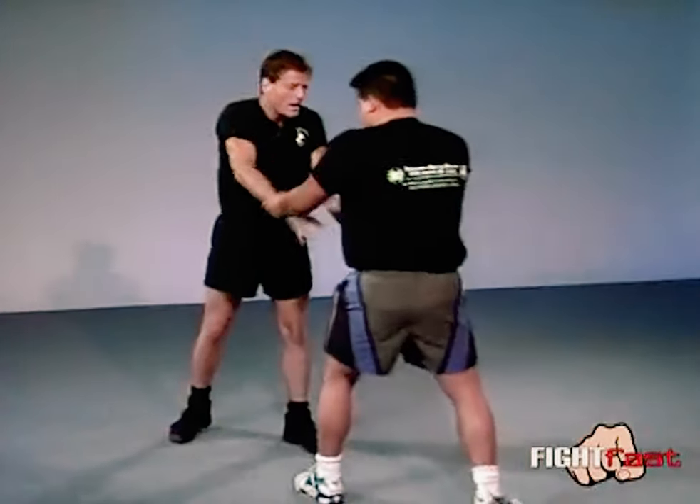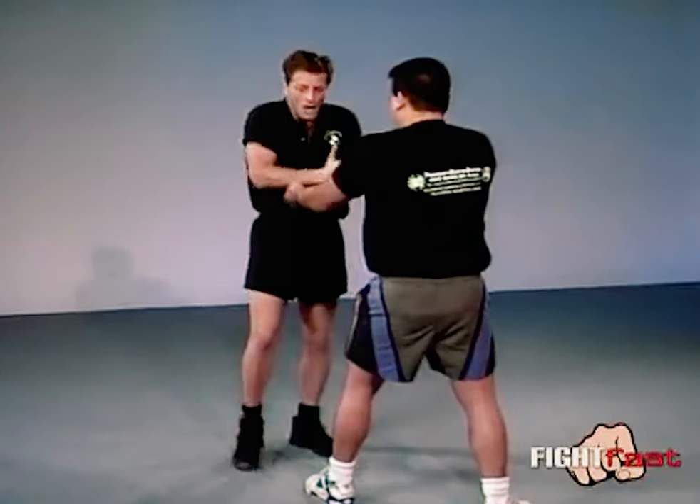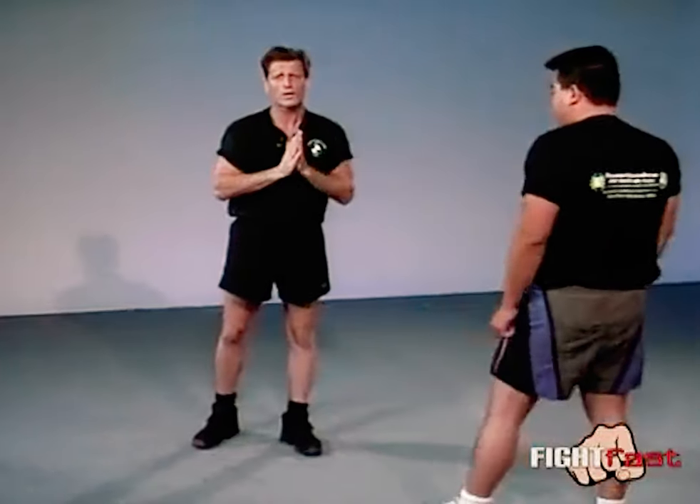The opponent could also grab you. Anytime he grabs you, instead of trying some difficult technique, just walk right through the knee. That will end it much quicker and it's much easier to do. You don't have the time to spend three hours working on it — just work your oblique in the mirror a few times.